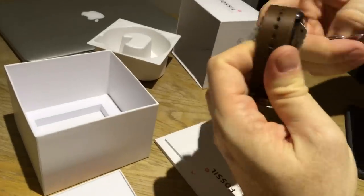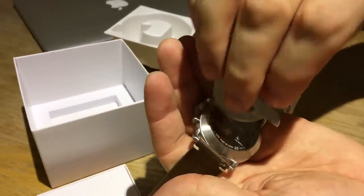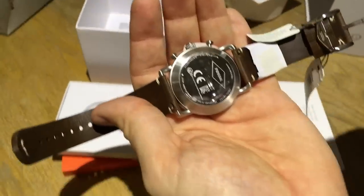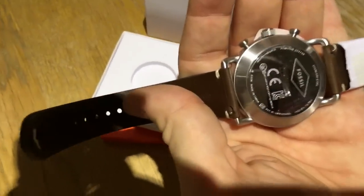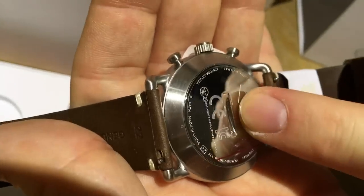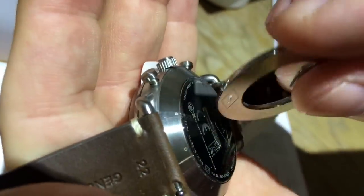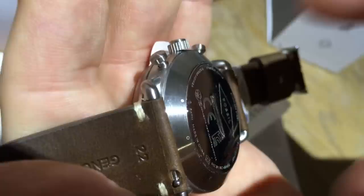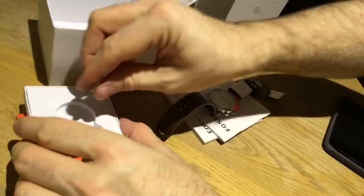To replace the battery, you open up the bottom of the watch and replace it with a standard battery that can be bought in any shop. There's a little notch in the middle — just put your tool into the notch, turn it anti-clockwise, and it will open up so you can replace the battery.